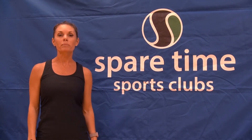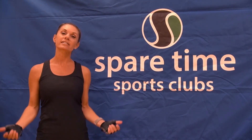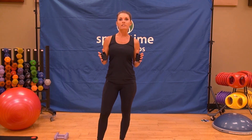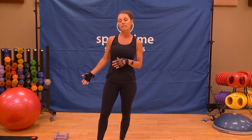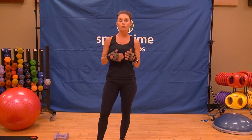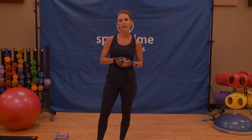Hi everybody, my name is Jennifer. Welcome to Spare Time at Home. This class is called Chiseled. For today's 30-minute Chiseled class, all you need is a set of medium to light weights and a mat. Our focus will be on strength and endurance. I'm going to keep moving through the workout, not taking a lot of breaks, so at any point you get winded and need a break, pause the video and jump back in when you're ready.